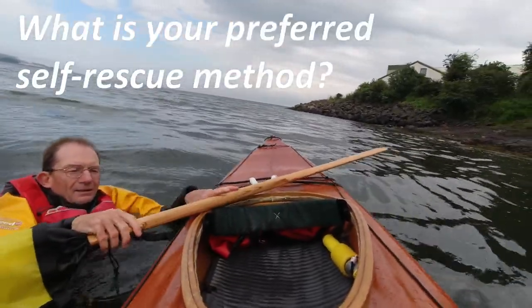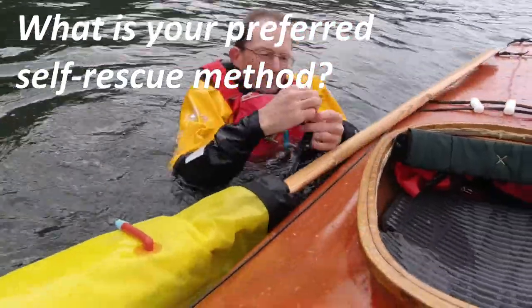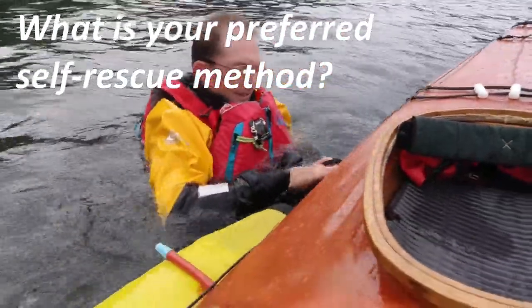What is your preferred method of self-rescue that you use? Let me know in the comments below, especially if you use a Greenland paddle.